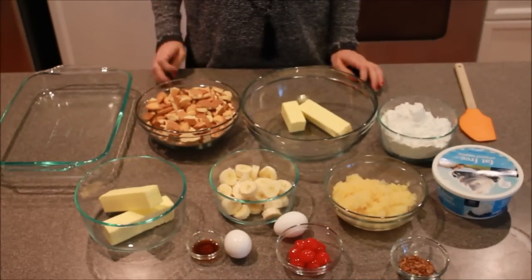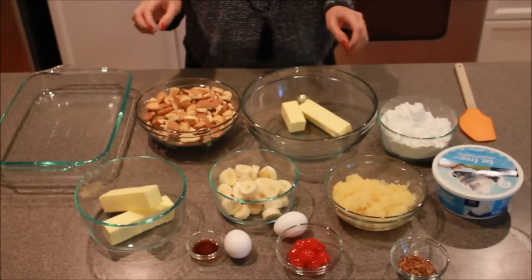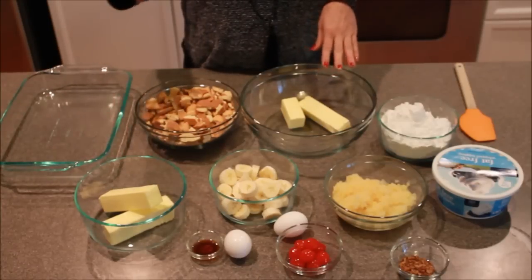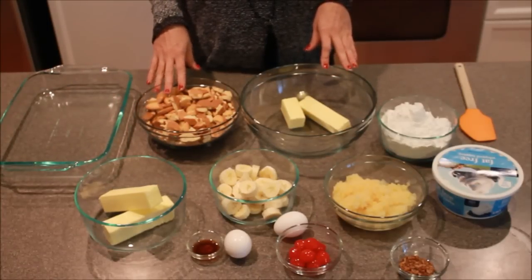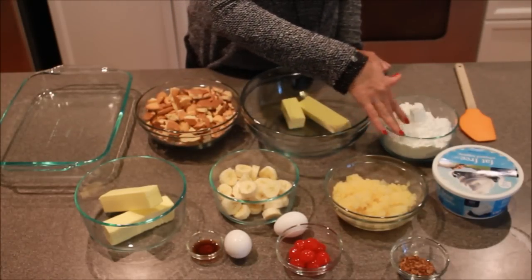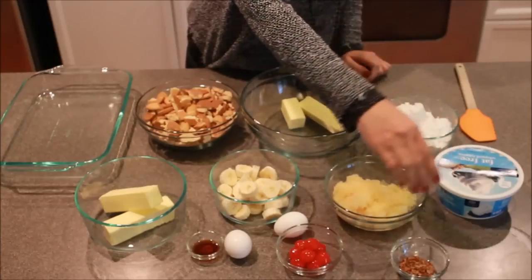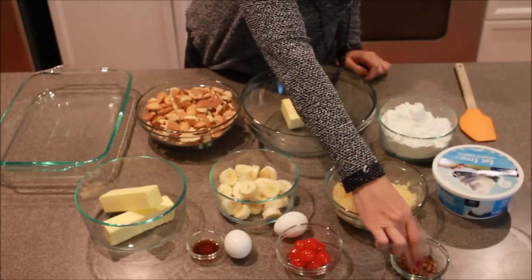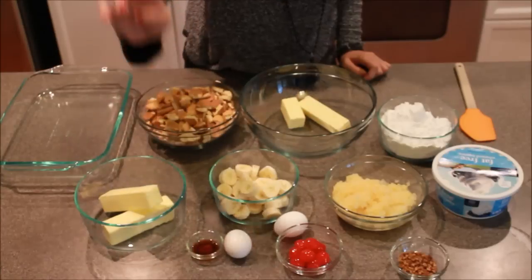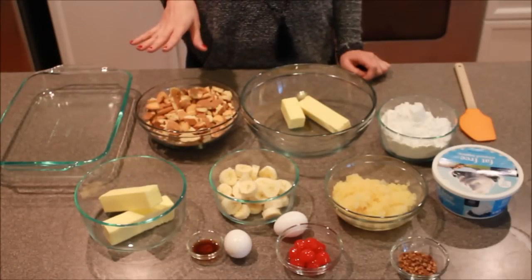For today's recipe, you actually need quite a few things. You're going to need two separate amounts of butter, some vanilla wafers that have been crumbled up, some banana slices, some crushed pineapple, some powdered sugar, whipped cream topping, a little bit of chopped pecans, some cherries, some eggs, and some vanilla. I'll put all of the amounts in the description box.